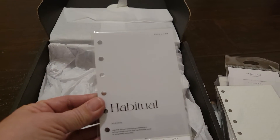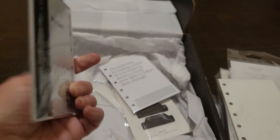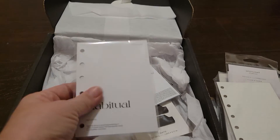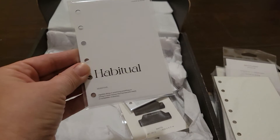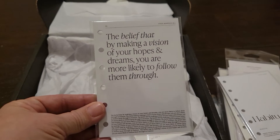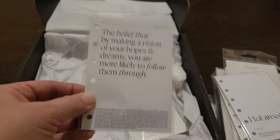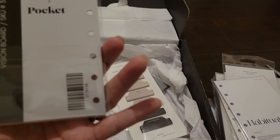And then this is a pocket size habitual habit tracker. I love the quality of the paper — it's really nice. And then you have another pocket size little dashboard. Oh, this is a vision board!